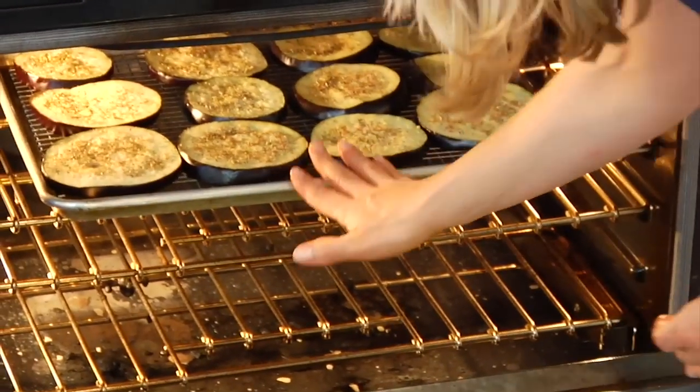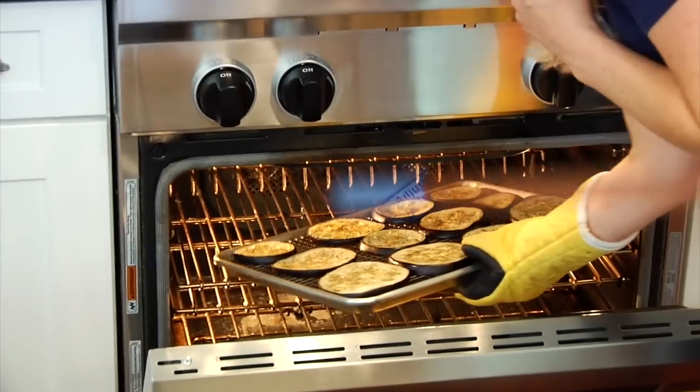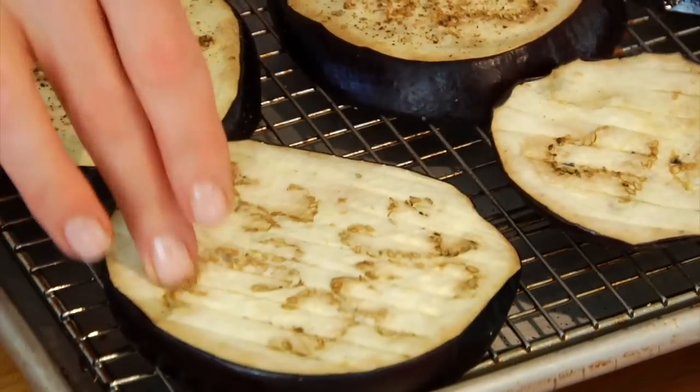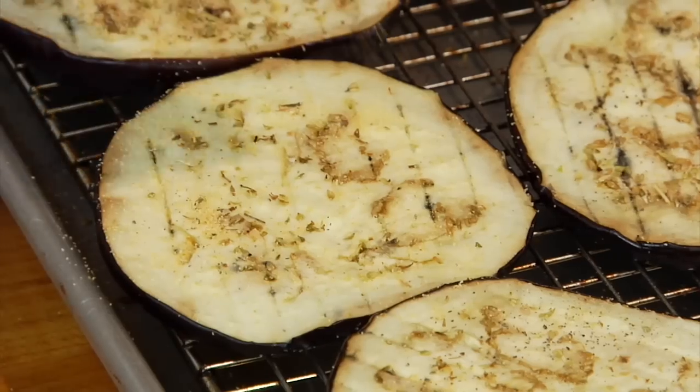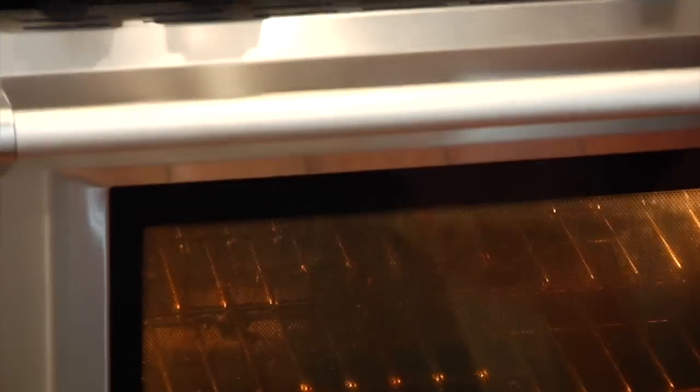Then I'm just gonna pop them into the oven for 15 minutes. After the 15 minutes, I'm just gonna flip them, season the opposite side, and then put them back in the oven for another 10 to 15 minutes or until they're nice and tender.